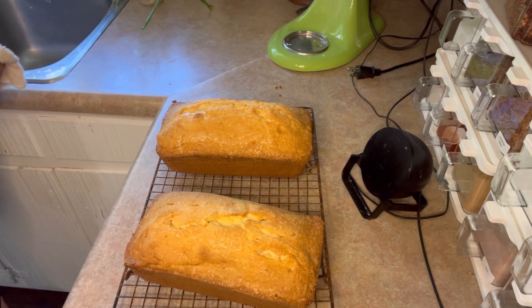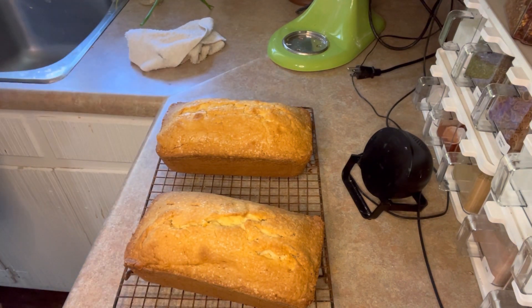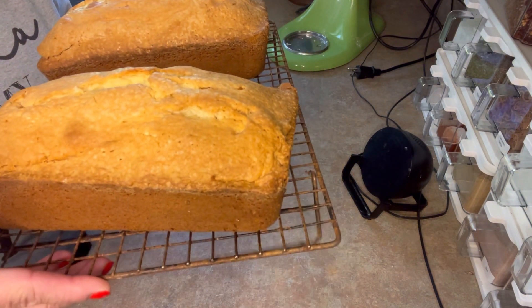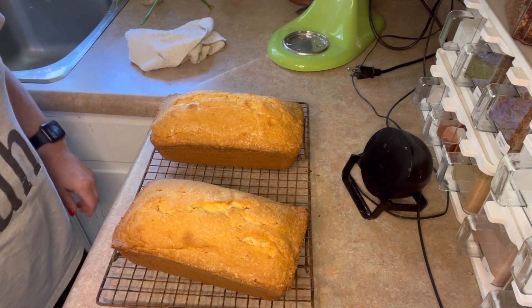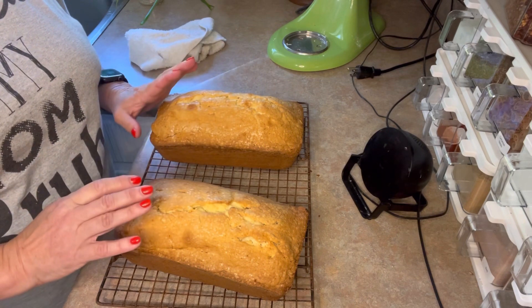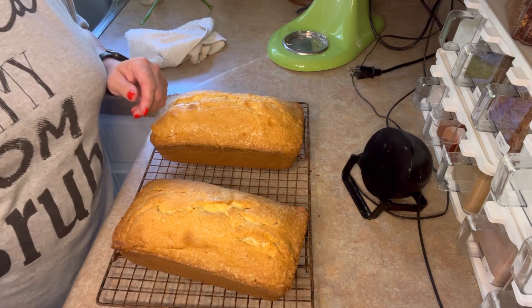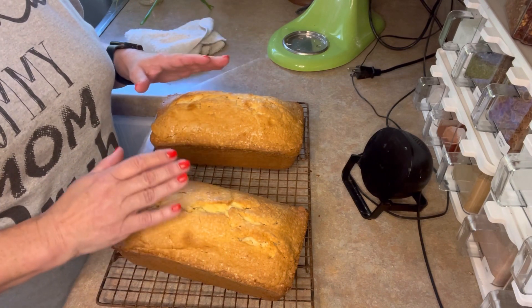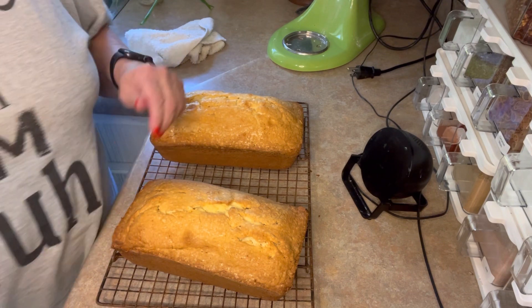Here are our pound cakes. They smell heavenly — it is like an angel is wafting through my kitchen. Look how beautiful. That's Boone coming in to check out what smells so buttery. Unfortunately, we're going to let this cool. If you cut into them right now, you won't get the carryover cooking, you won't let them rest — they will lose cohesion and just fall apart, and that's no good for anybody. Boone, give me 45 minutes. We'll be back then.